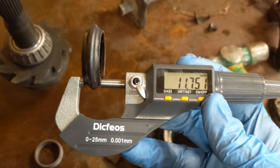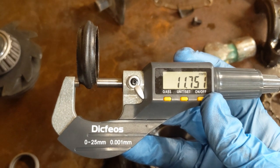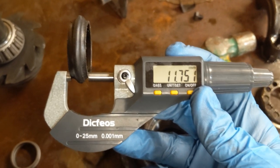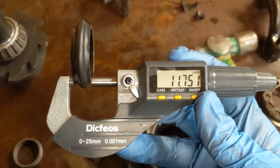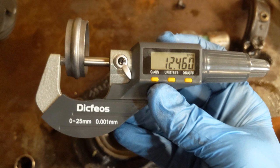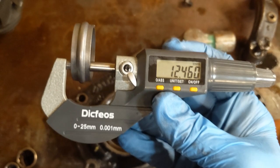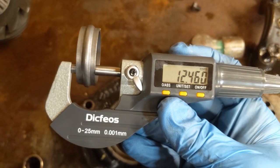Here is the crushed sleeve that I removed. Keep in mind I also used this to press in the new bearing. Here we are at 11.751 millimeters on the old one. And here's the new one — you can see it's 12.46 millimeters. So it's not even one millimeter difference in crushing; it's a very, very small amount.